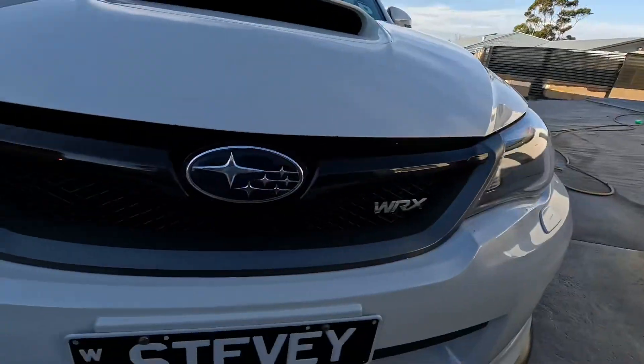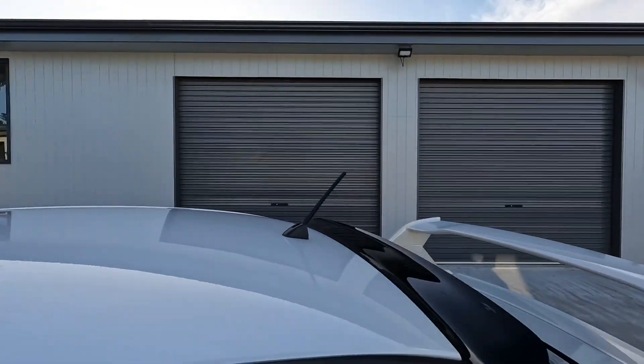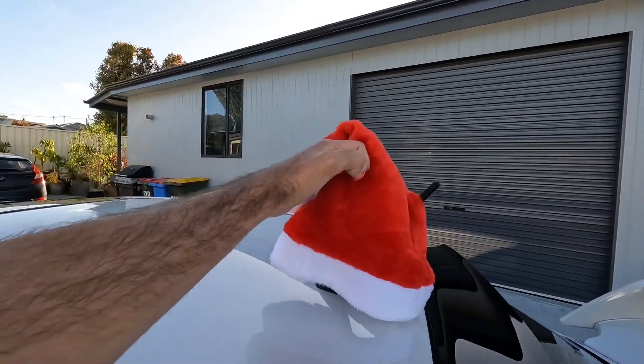The first thing I have planned is this little bow — I thought it'd be cute to put it on my logo right there, like a little nose thing. The second thing is the Santa hat, because my WRX has an antenna. I was hoping to chuck this on there and hopefully it would stay by adding this little elastic band to pull it around and hopefully stick together. Otherwise, if it doesn't, I'm screwed because I don't know if I have tape anywhere.